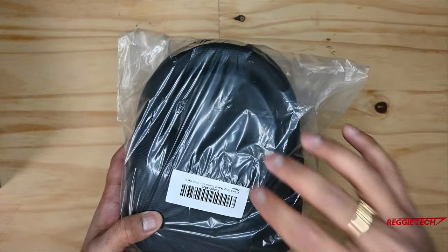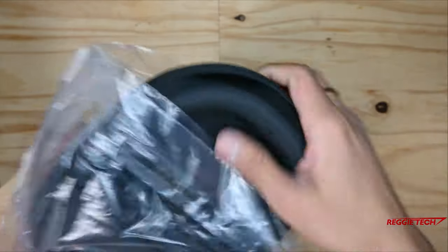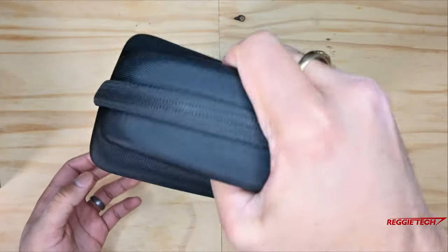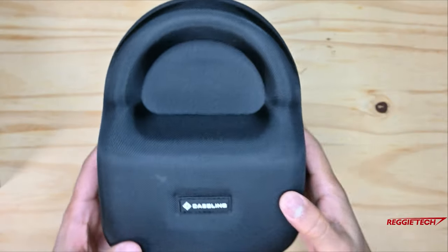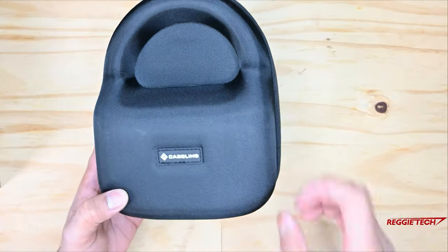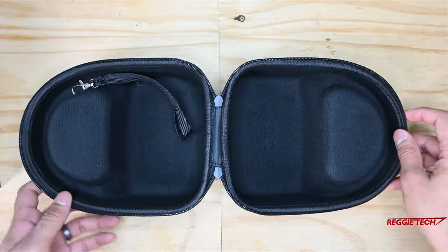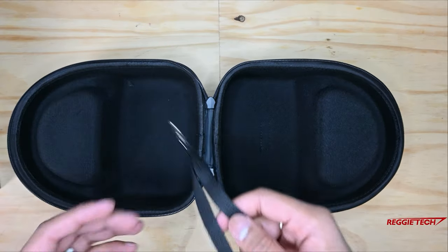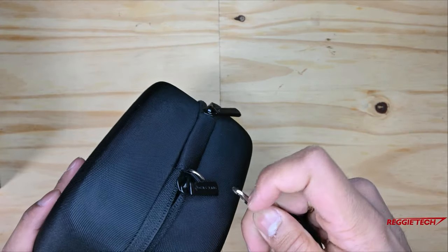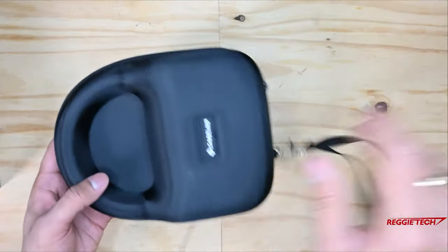Next up for the accessories we have the hard case to store this headset in when it's not in use. Let's rip open this bag. Here's the hard case — it's extremely nice, solid, with a nice spot to grab it from the top. Really nicely molded. This is by Caseling, not made by 3M but made for this device. It has a zipper so you can open it up, and it will nicely store the product. It also has a lanyard you can clip onto the hook at the bottom. Really nice.